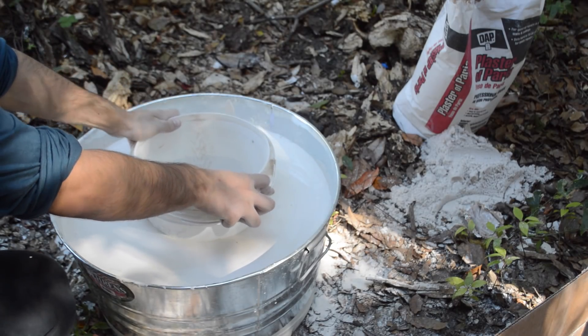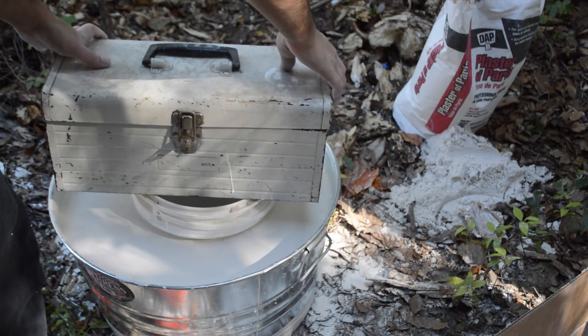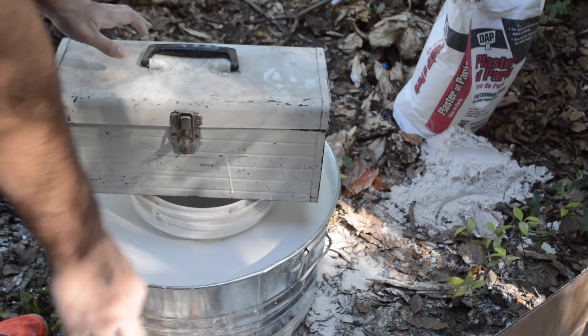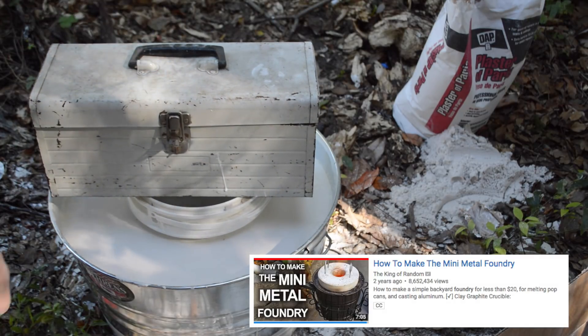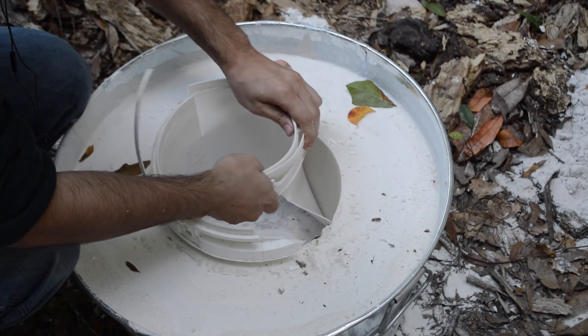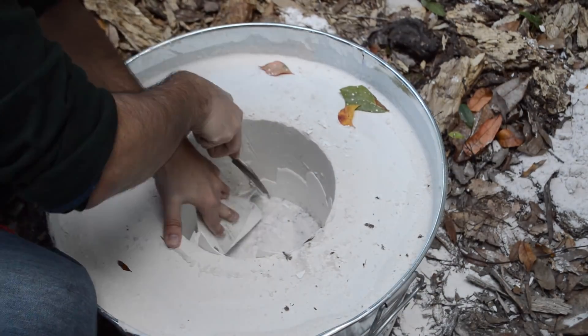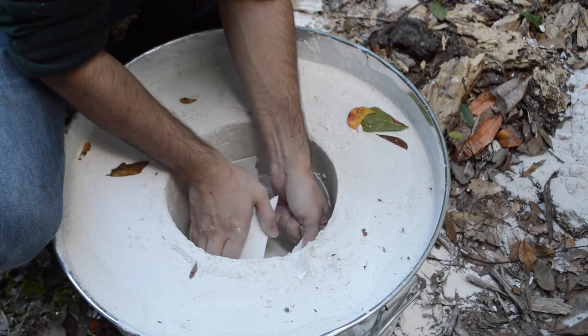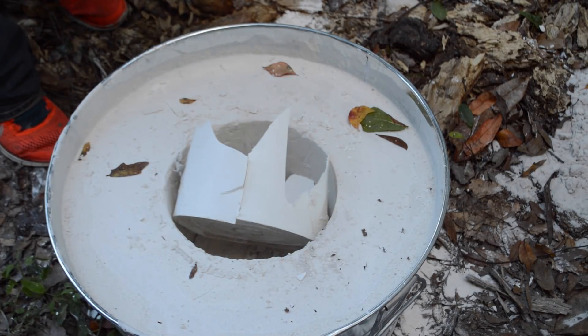Before it has a chance to start setting, I placed a bucket into the wet mixture and used a heavy toolbox to help sink it in and hold it there — a technique I first saw Grant Thompson over at the King of Random do. Once the mixture is set, you can remove the bucket to leave a nicely formed area that'll be the interior of the kiln. However, if you're going to do this, get a bucket that's more flexible, because mine just shattered and was a nightmare to remove.